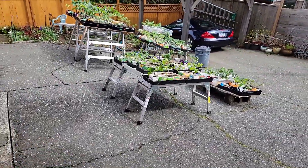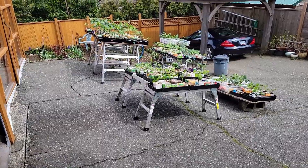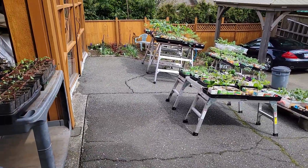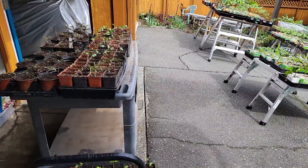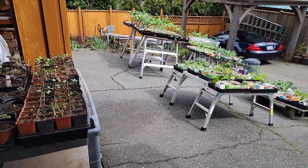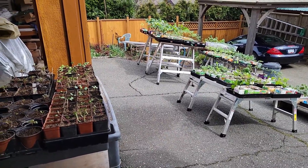By the end of next week the dahlias will have been completely hardened off, so they'll be staying out here. Once they stay out here I'm going to have a lot more space in my seed room, and with all that space I'm going to be converting it — so you'll have to tune in next week to see what the seed room is going to turn into.